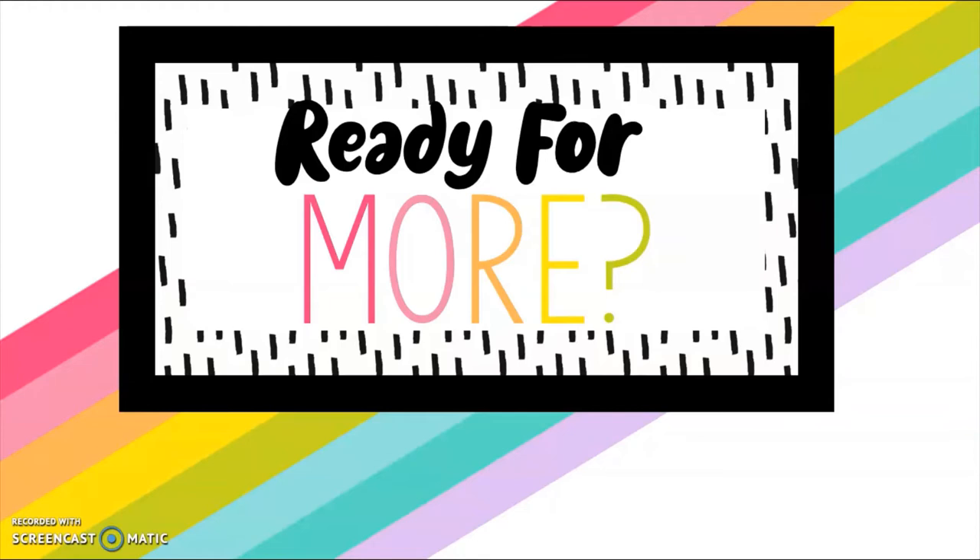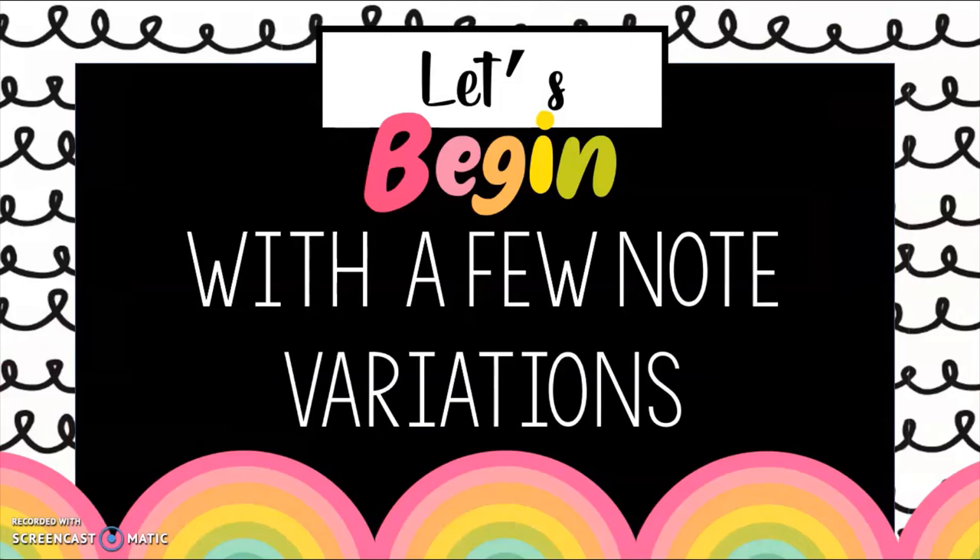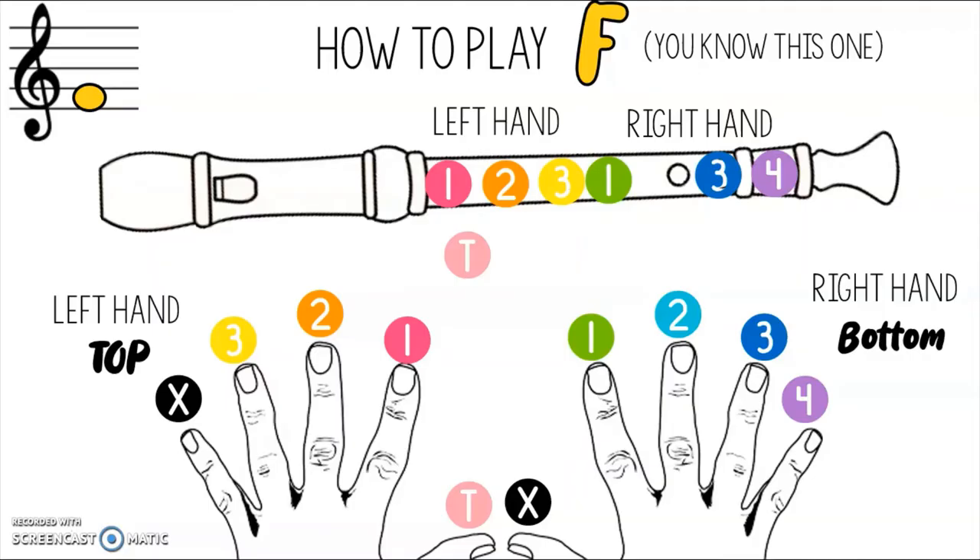All right, ready for more? We're going to start this lesson with two note variations. Let's talk about the note that we're familiar with first. The first note we are familiar with is F — you know how to play this one. We have practiced it before, so this should be familiar.